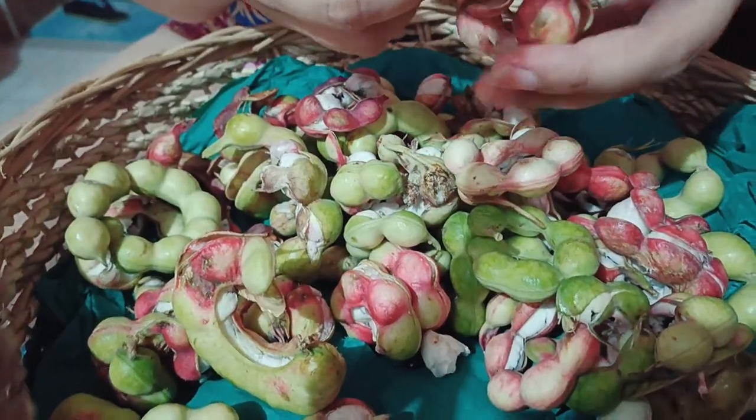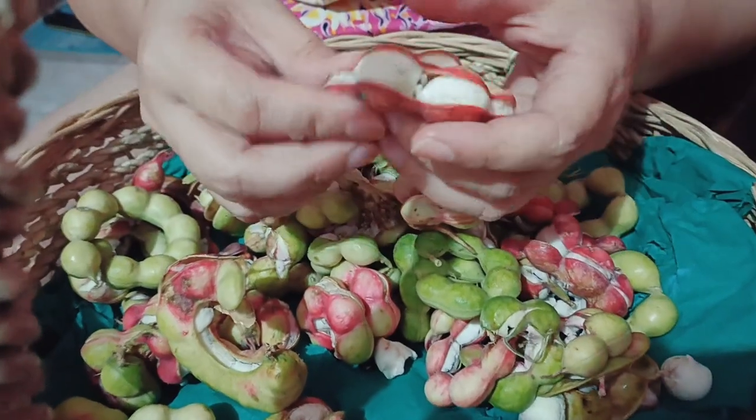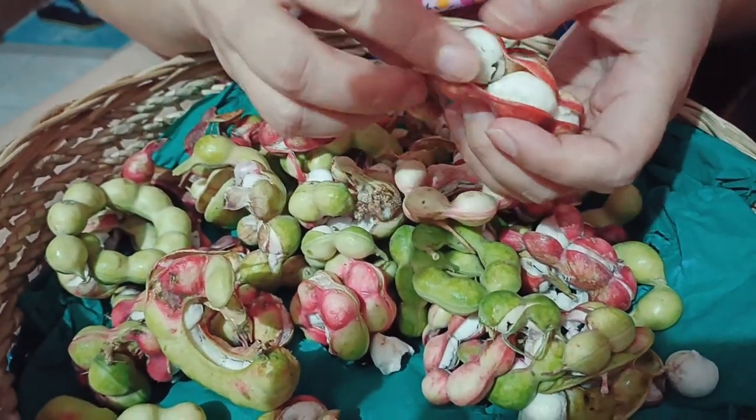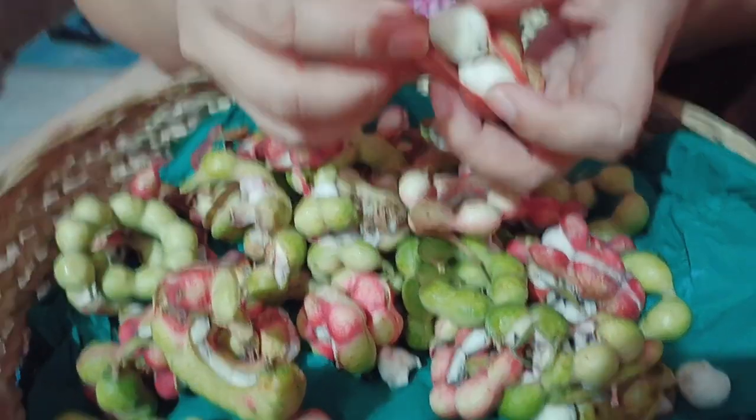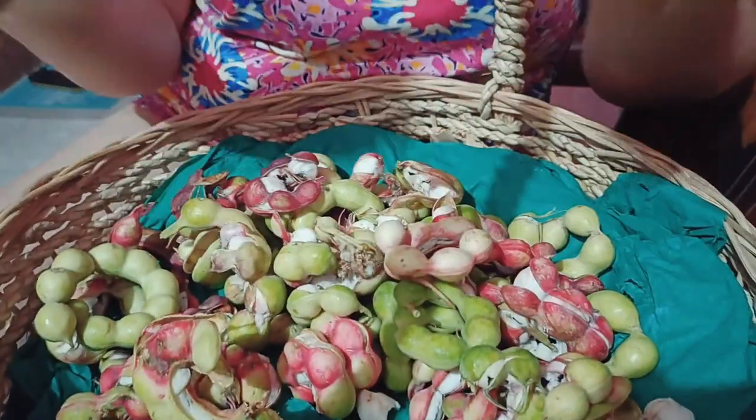Kamachile guys, or kamonsilis — ang tawag sa amin ito sa Mindanao. Meron siyang parang red-red na siya. Ibig sabihin, hinug na siya. So pagka nakakita kayo na ganito, medyo matamis na talaga yun. Pero actually, meron din isang type nito na kahit mapula na siya, mapakla.